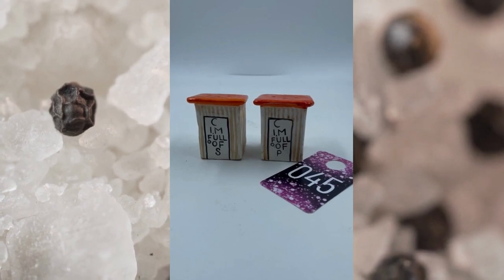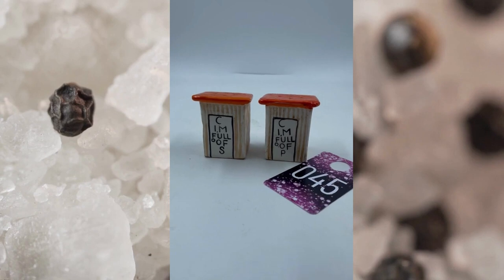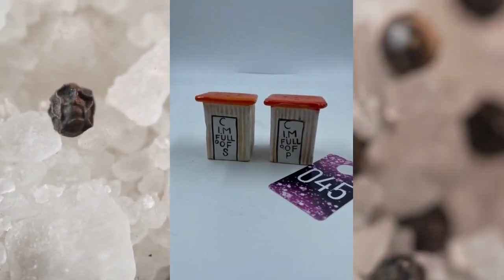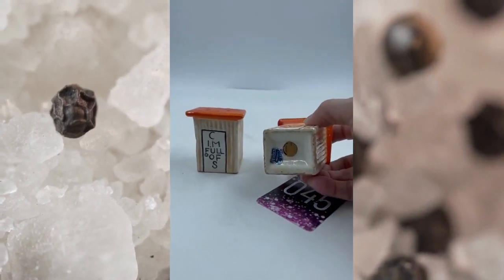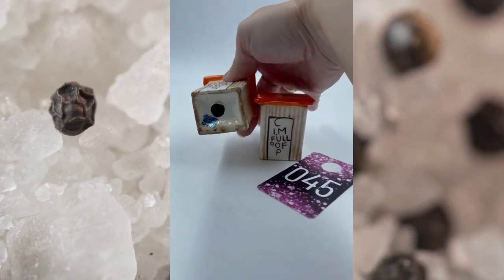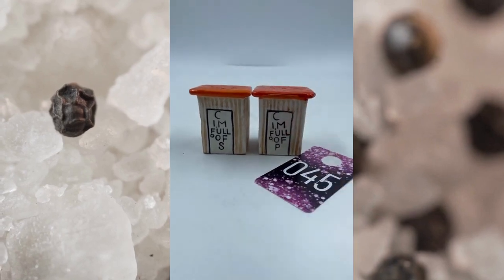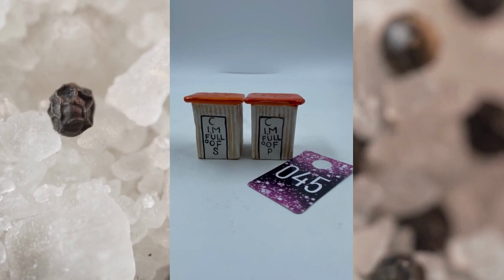Item number forty-five are vintage salt and pepper shakers as well. These are super cute — the one here on the left says 'See, I'm full of S' and the other one says 'See, I'm full of P.' These are Enesco. This one has the cork on the bottom, this one is missing the cork on the bottom, but they both have their Enesco mark. This is item number forty-five and these will be for $12.